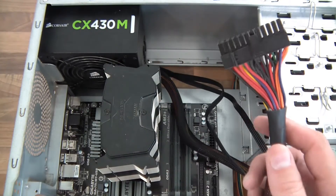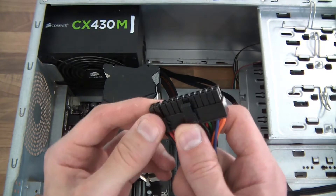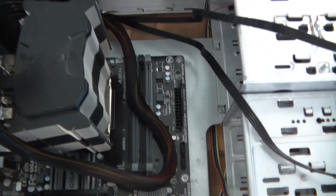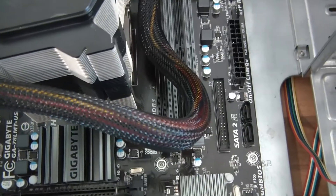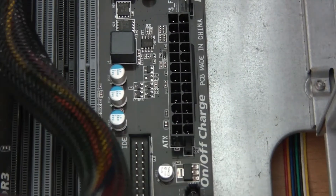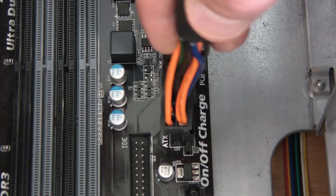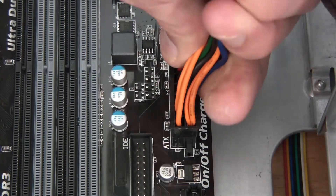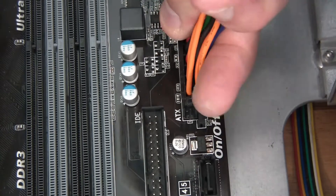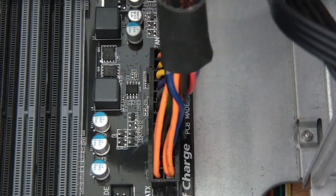So this big one — sometimes it splits into two. You'll need to either split that or put it together depending on your motherboard. But there's a port down here, and this is to be plugged into that. Okay, that's in and it's in properly.